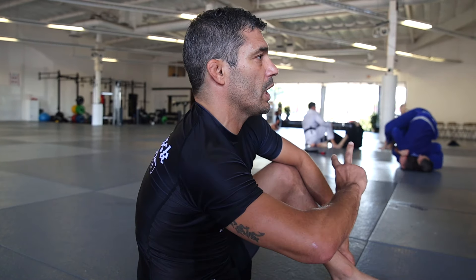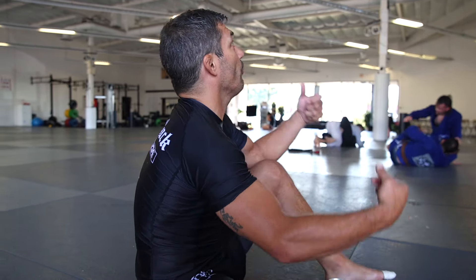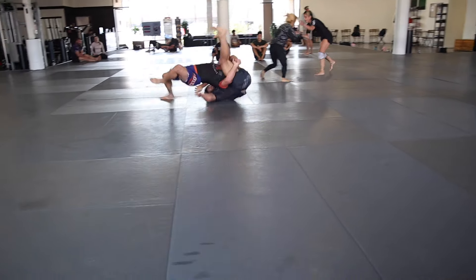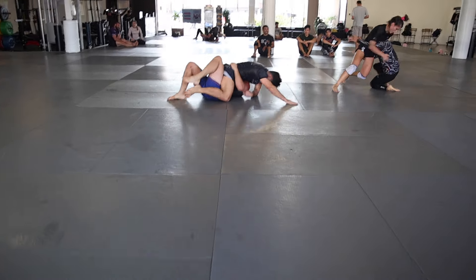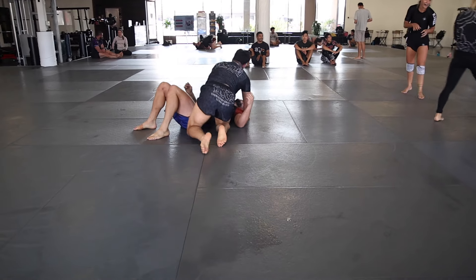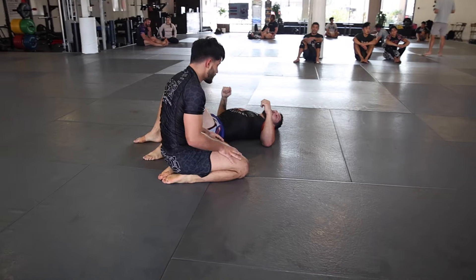Today Max did a really good one. The guy got in really deep on a double, and Max knew he was too deep to defend it, so he rolled him through and ended up on top. Nice shot — keep it open, keep rolling, Max. Nice. Short time.